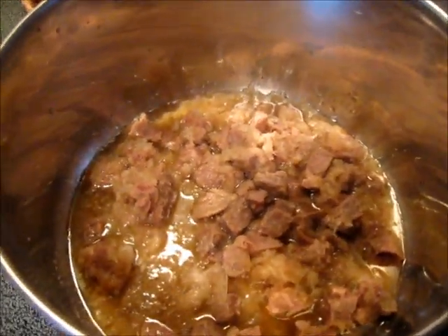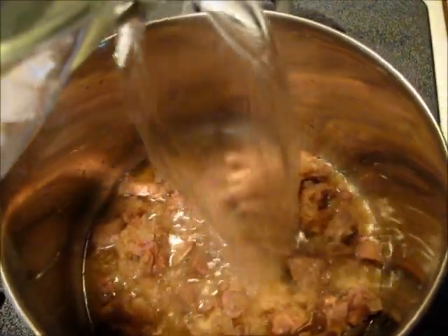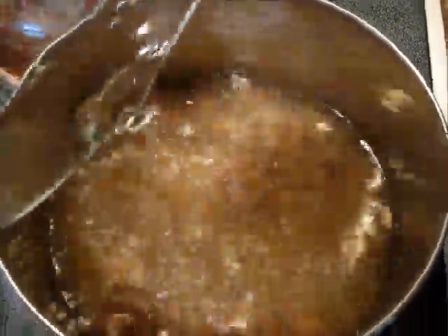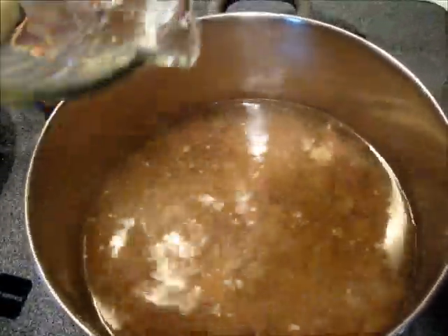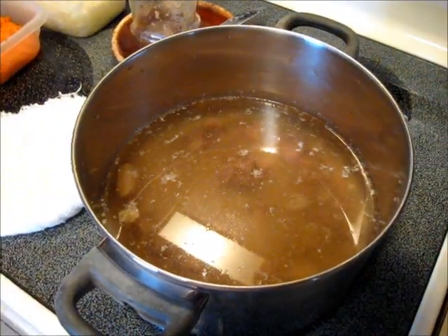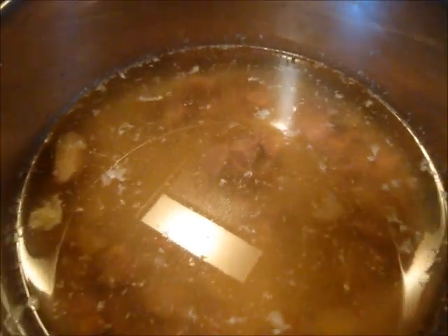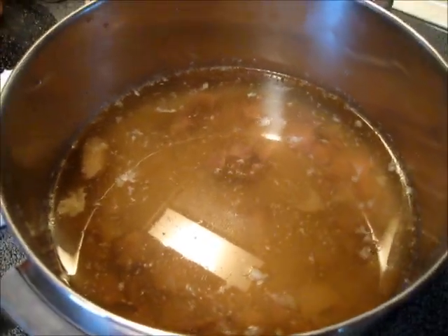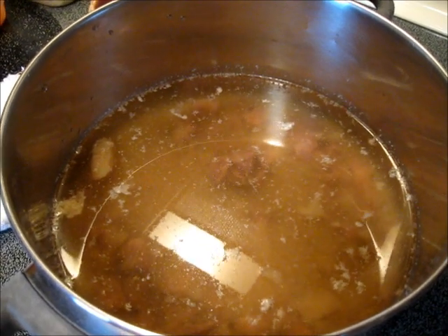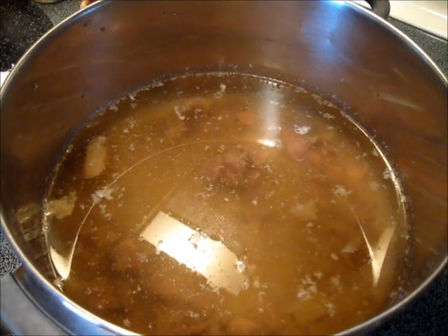Here you have the partially frozen lamb broth, to which I'm going to add two quarts of water. We're going to simmer this for about 20 to 30 minutes to get the meat heated through. This Food Ari is not meant to be a clear broth — it's supposed to have little bits of meat in it. You could use whatever leftover pieces of lamb you got from ribs, leg, roast, or chops, and throw the bits of meat in there.